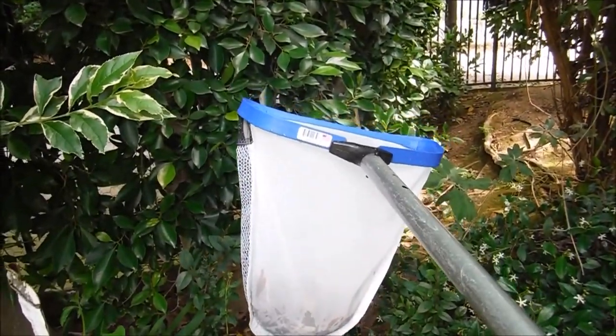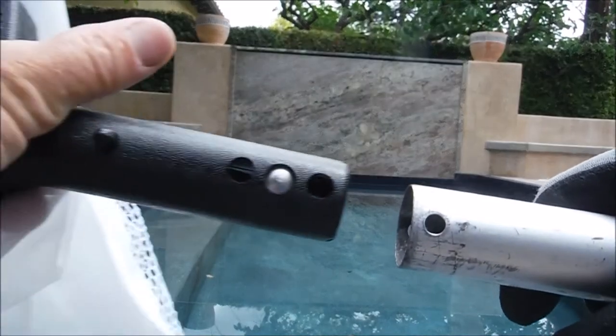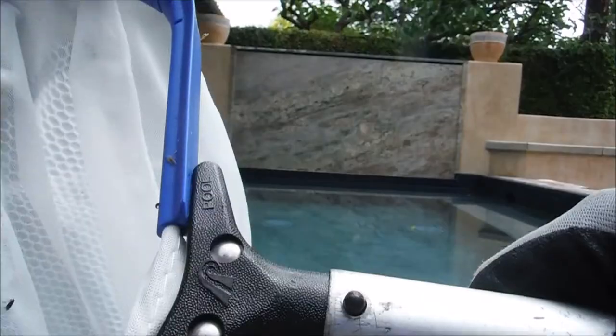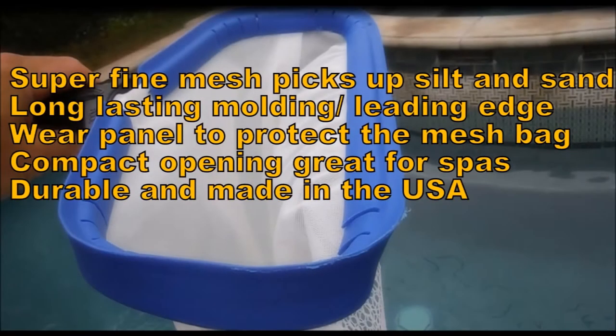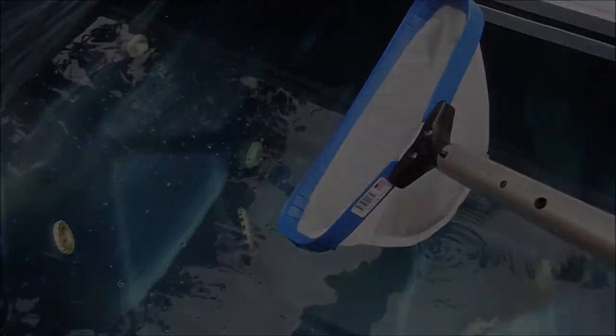Another great feature of the spa scoop is that it's very easy to empty — you just turn it over and it turns inside out. The spa scoop easily clips onto a standard pool pole. The spa scoop is perfect for your in-ground spa or fiberglass spa.